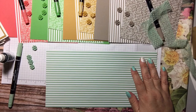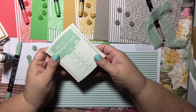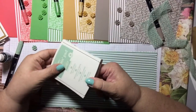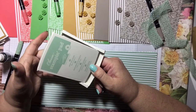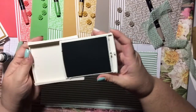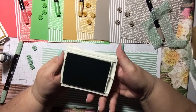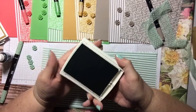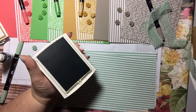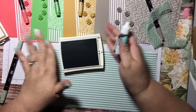You will also get the stamp pad. Stampin' Up stamp pads are awesome. They open with a little ledge for your finger — you push your thumb down and it turns and sits on itself. The reason it works this way is so that when you're storing them, the ink pad is stored upside down, which allows the ink to come to the surface. This gives you a crisp, nice stamp every time.